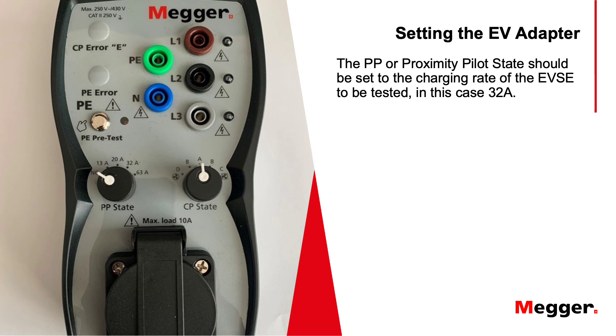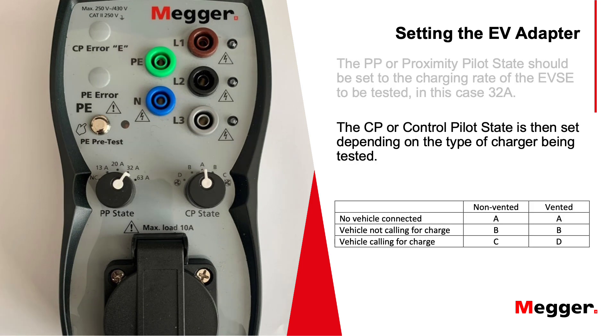Setting up the EV adapter: the proximity pilot (PP) state should be set to the correct charging rate for the EVSE being tested — in this case we're going to use 32 amps. You then set the control pilot (CP) state, which mimics the state of charge of the vehicle. On the table there are non-vented and vented options: non-vented would be your normal domestic wall pod, vented would be your commercial fan-assisted versions.